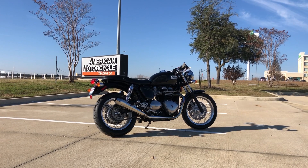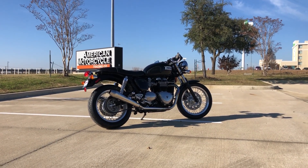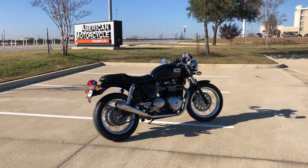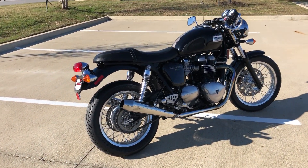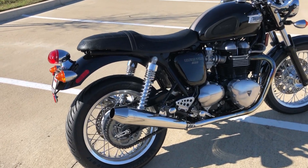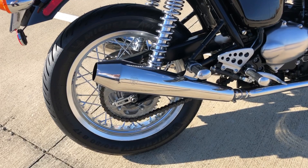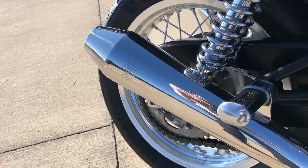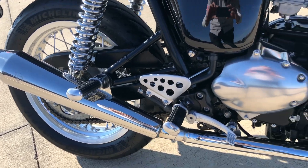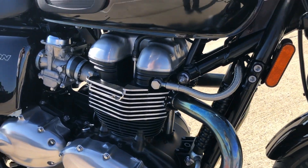Ryan, here it is — your Triumph Thruxton 900, all done with the service department and detail cleaning. It came out great. Fresh rubber on the back and on the front. You can get a better look at those British Customs exhaust mufflers. There are passenger pegs, and a little blueing on the header pipe — that's totally normal on these.